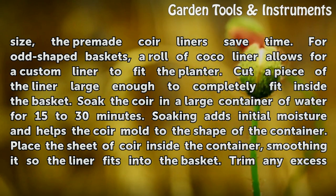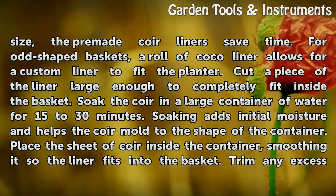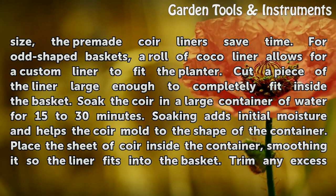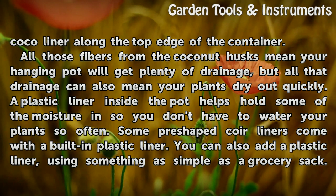Soak the coir in a large container of water for 15 to 30 minutes. Soaking adds initial moisture and helps the coir mold to the shape of the container. Place the sheet of coir inside the container, smoothing it so the liner fits into the basket. Trim any excess cocoa liner along the top edge of the container.